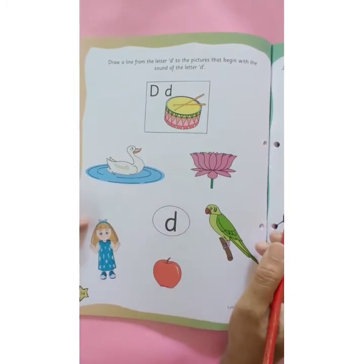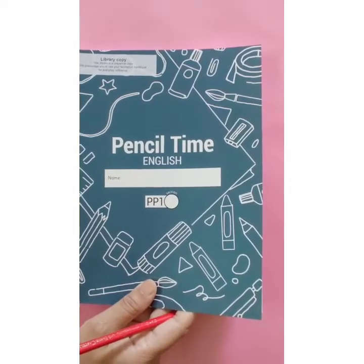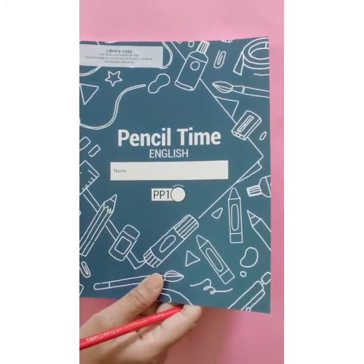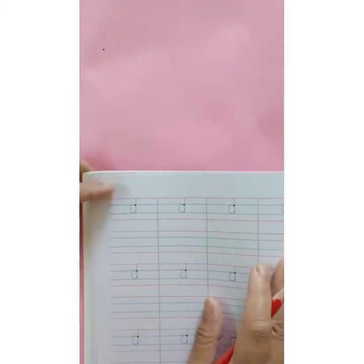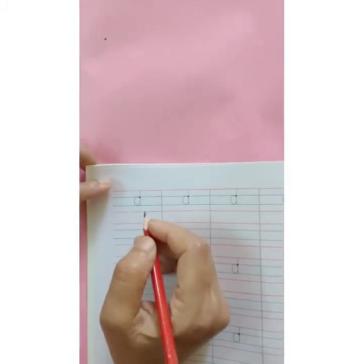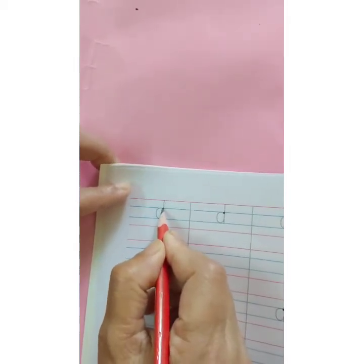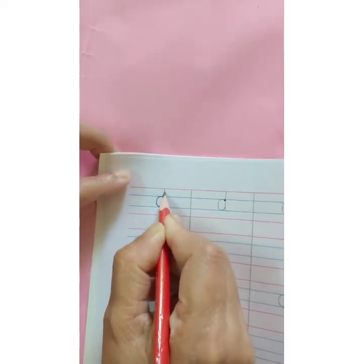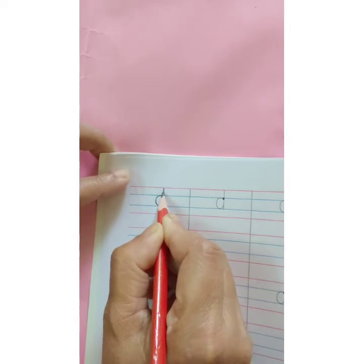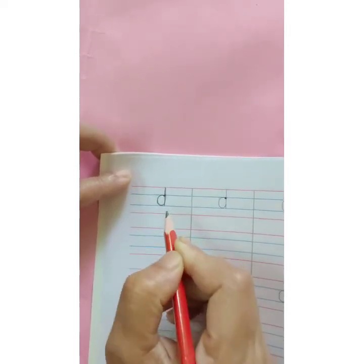I hope you have understood how to complete this assignment. This is your Pencil Time English book. Open page number 32. Now we will revise how to write letter D. Start with the dark dot. Make C and then go up. Touch the red line and on the same line come down. Letter D.